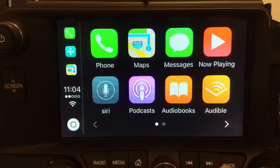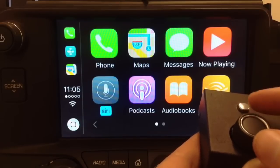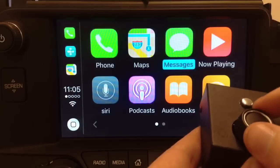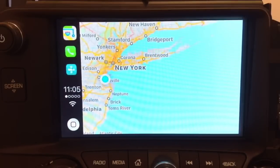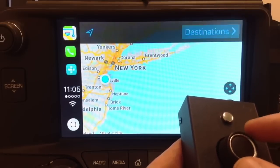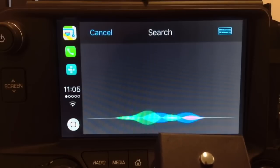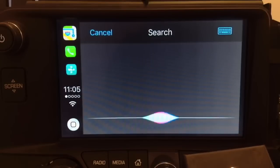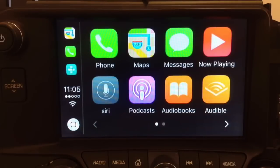We hook it up and CarPlay appears right there, then the whole screen changes over to CarPlay. You press and hold the back button on the radio and now you've got CarPlay on the screen. You can control everything with the joystick — phone, map, messages, now playing, Siri, audiobooks. Go to Maps, select Destination, and search for pizza — it shows you the pizzerias nearby. You can then exit out.